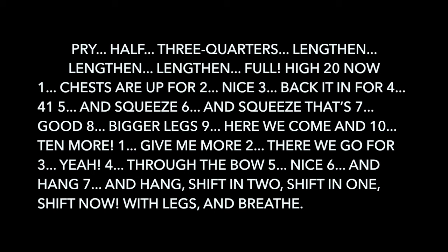And seven and more — one. Give me more. Two. Four-two. Four-two to bow. Five. Six and hang. Seven and hang. Shift in two. Shift in one. Shift now. With legs and breathe.